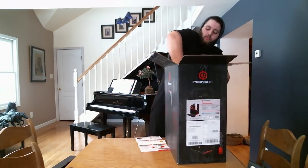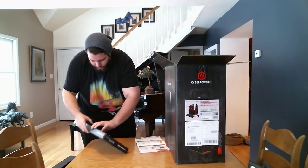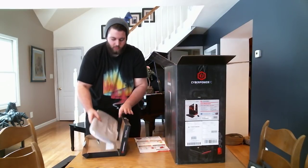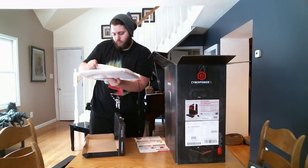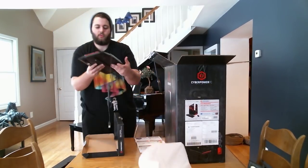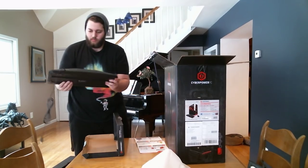Next, looks like the keyboard. Very nice. Comes in some nice lining. I do love the color on this kind of stuff — black and red. Very nice. Definitely gonna be using this. It's awesome.